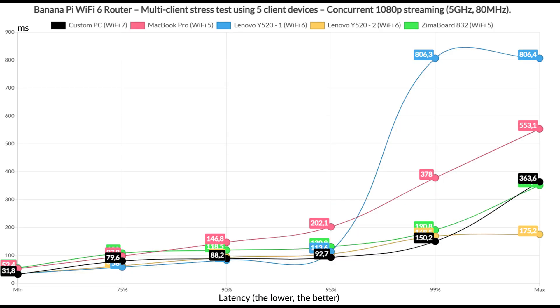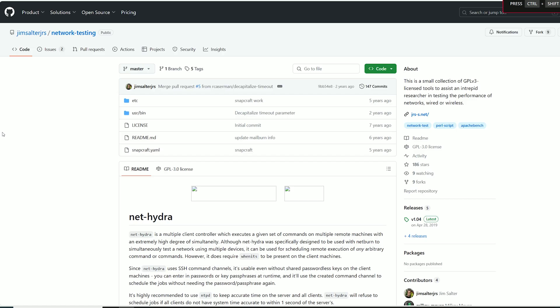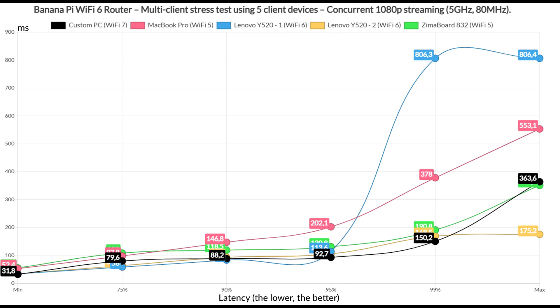Now let's see how the BananaPi handles multiple client devices running various types of traffic. I used the same devices I always use and relied on the same open source tools developed by Jim Salter, available from GitHub. Starting with simulated 1080p traffic on five client devices, the only clients that could stay beneath 100ms for at least 95% of the time are the Wi-Fi 7 and Wi-Fi 6 clients, while the Wi-Fi 5 clients immediately shot above that limit. Reasonable latency was only seen on the two Lenovo laptops, but only for 75% of the time.